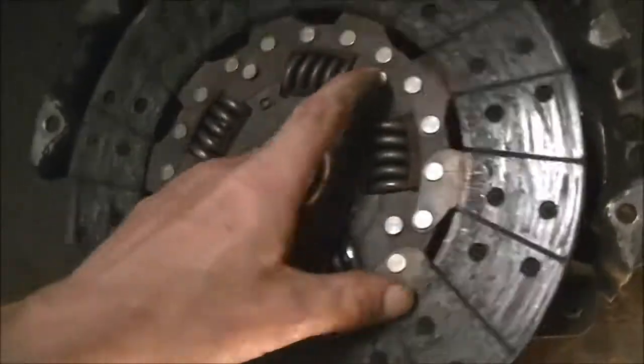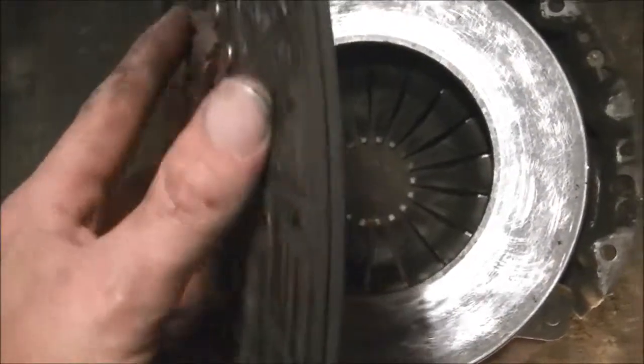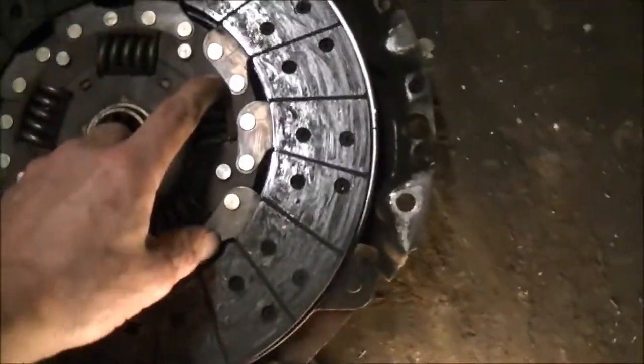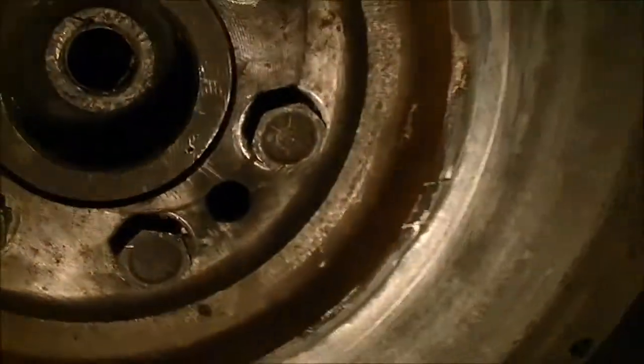You guys want to check out my nice twin disc racing clutch? Wait a minute - it's either missing a disc, or somebody told a fib. That's supposed to be a twin disc clutch. Anyway, the pilot bearing has seen better days - I have to replace that. It's had the input shaft crammed into it, and it's got a big burr on it.